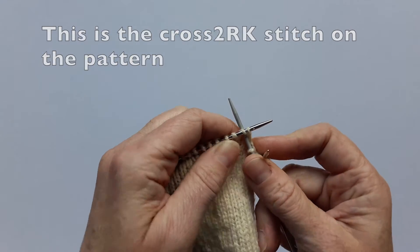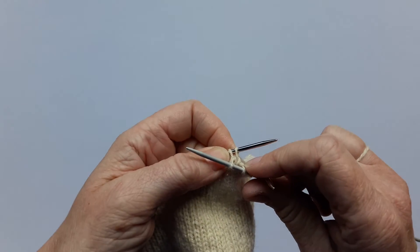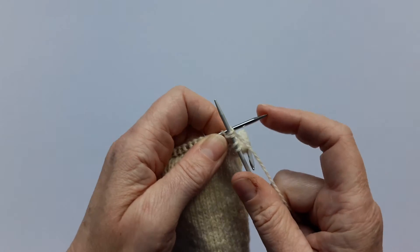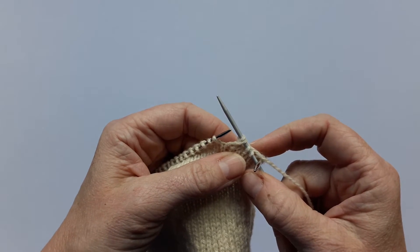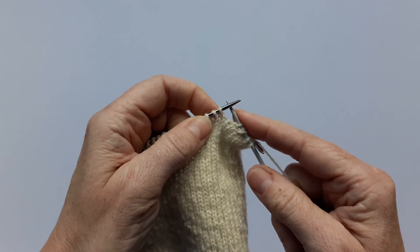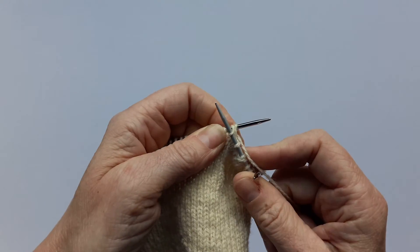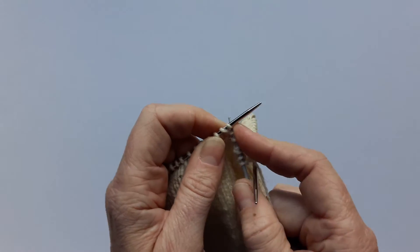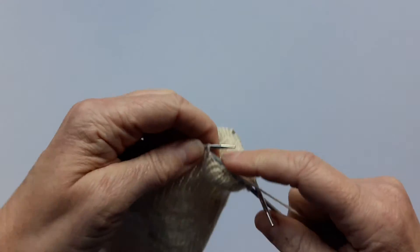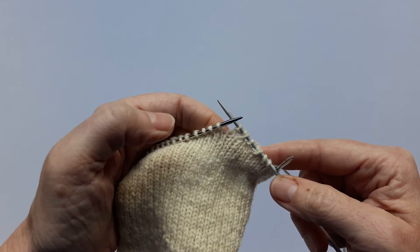You put your needle into the second stitch on the left hand needle, pull the yarn through, but then instead of taking the stitch off the needle you put it back into the first stitch, and then slide both of the stitches off the needle at the same time. Next a purl stitch, and then you do the cross stitch again — go into the second stitch, pull the yarn through, into the first stitch, and slide them both off. Repeat those stitches right the way along the heel flap.